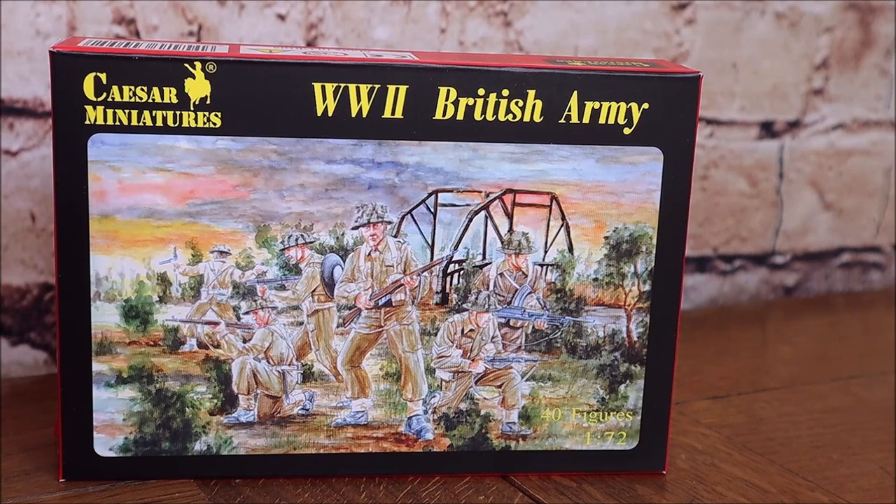The soldiers are pretty much wearing the '37 webbing — that's 1937 issue webbing — which was considered quite modern at the time. I wouldn't say revolutionary, but it was certainly a lot better than some of the other forces operating at the time. Even the Germans didn't have such a comfortable form of battle dress, so the British were slightly ahead on that one, if not in tactics, then certainly in what the soldiers were wearing.